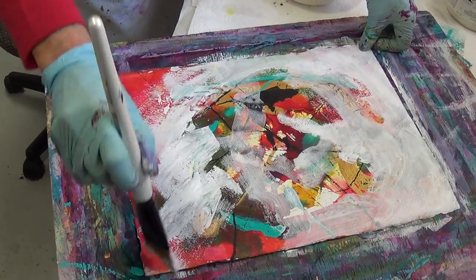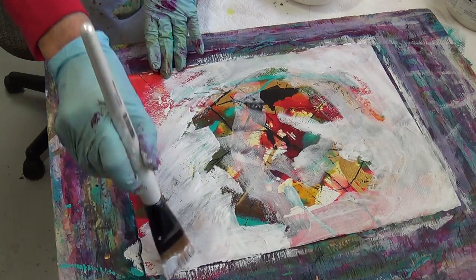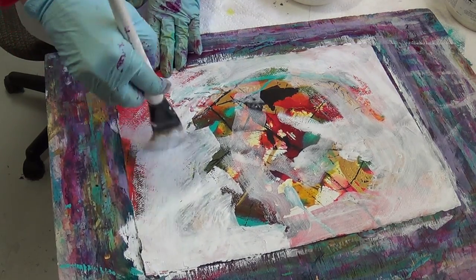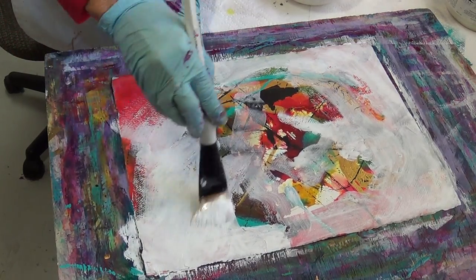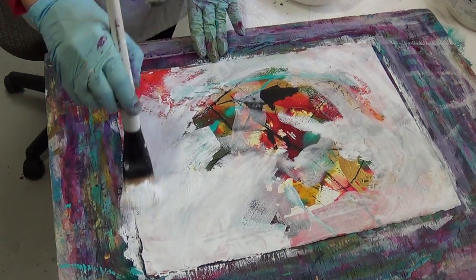I'm just getting this thinned down with a little bit of water. You paint on it too much and before you know it you've lost the whole meaning and excitement of the painting. So there comes a time when you have to look at it and say, 'Okay, I'm going to start over' — and that's what we're doing here.